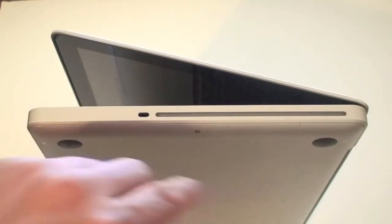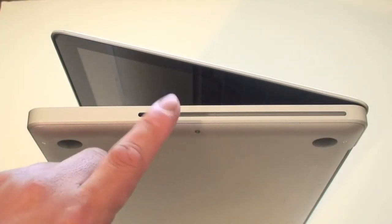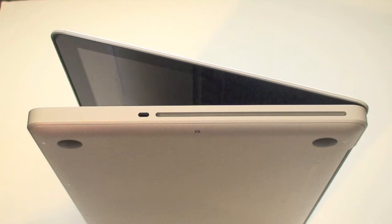On the right-hand side of the MacBook Pro, you have an 8x slot-loading SuperDrive, and that is basically all you have on this side.